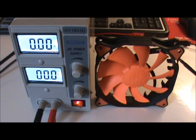I'm going to be testing it using variable voltage, as I don't have a pulse width modulation controller, but it'll work just fine.